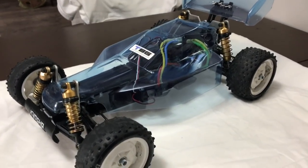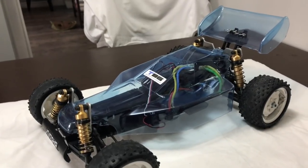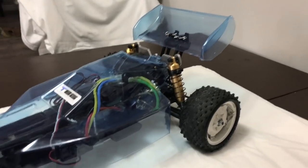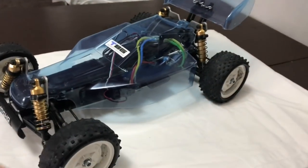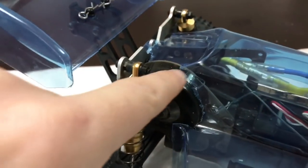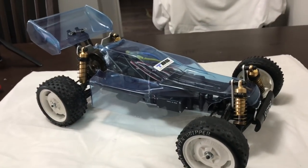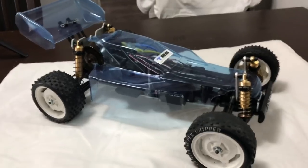That was an absolute pig to do. The reproduction shell of the Optima Mid is way different in size, and there are cut lines that are just not there on the main body. When you get to the spoiler, there are no cut lines at all, so I've copied the original as best I can — it's not ideal. The rear spoiler is pretty naff compared to the original one. I've had to trim way back in certain areas where you don't have to with the original, which is a bit of a shame, but it looks pretty good and once it's got paint on it'll look way better.